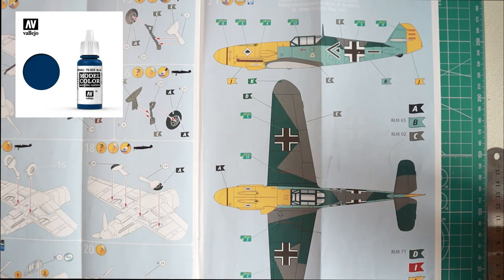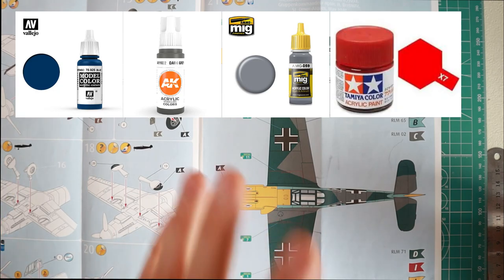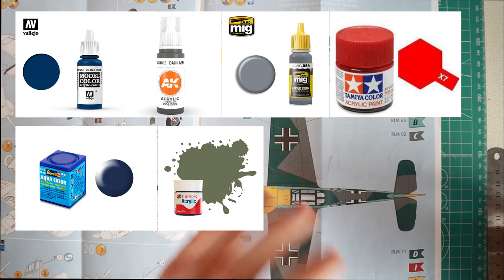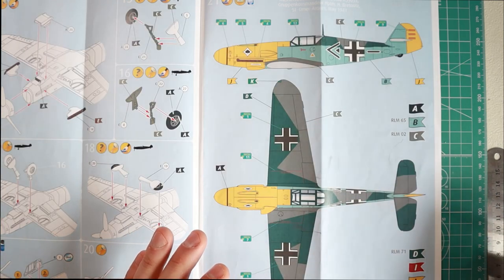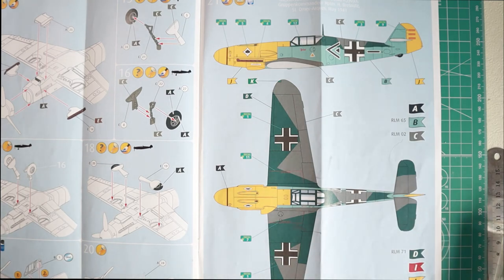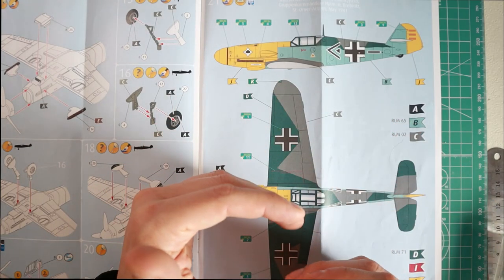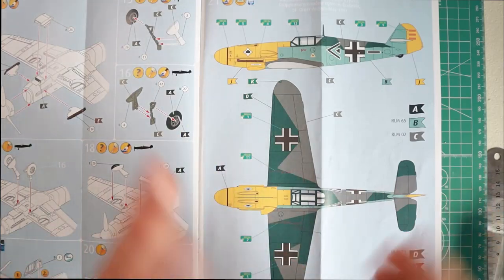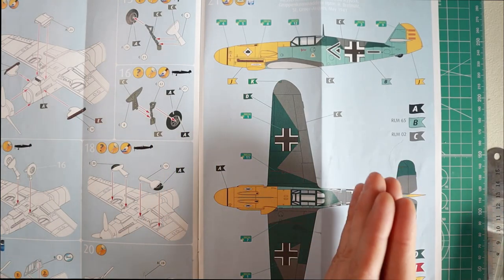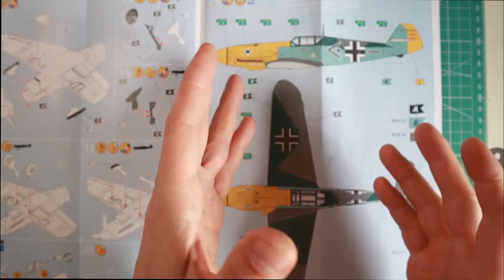I had Vallejo, AK Interactive, MIG Ammo, Tamiya, Revell, Humbrol, Mr. Hobby — basically a lot of different paints. I would predominantly use Tamiya paints, but then I would switch to AK and then MIG, and sometimes they have different drying times and mixture ratios, and it's just a mess.